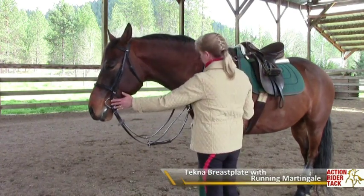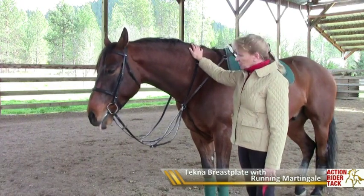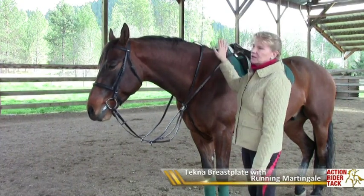So how do we adjust it? This happens to be a breastplate running martingale combination, and I happen to love this piece of equipment. This is a great piece of equipment for trail riding, cross-country riding, and jumping.